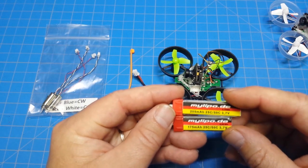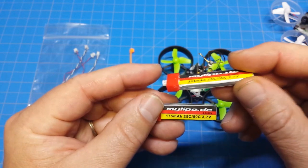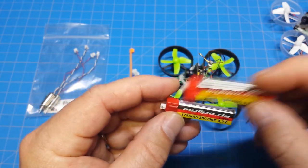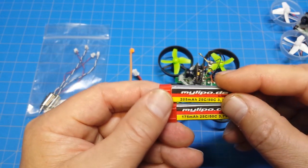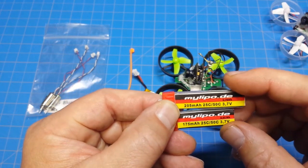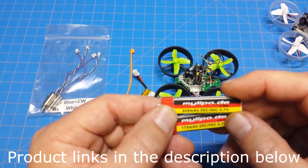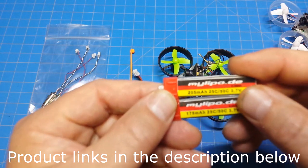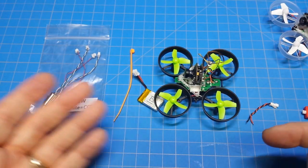We're doing this so we can run my batteries of choice for whooping around — my LiPo 205s and 175s. I actually haven't flown the 205s very much; I've mainly stuck with 175s. There are a couple different batteries on the market and I haven't tested very many of them, but I think these are pretty good quality.